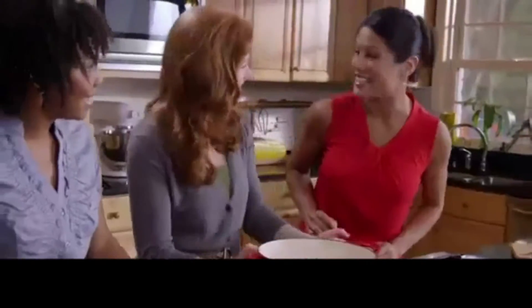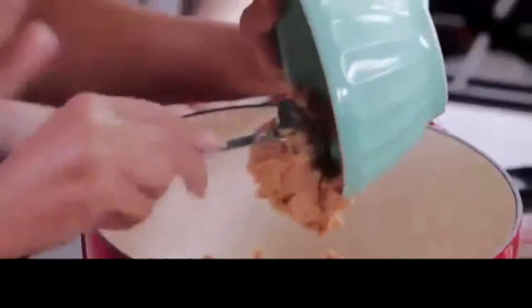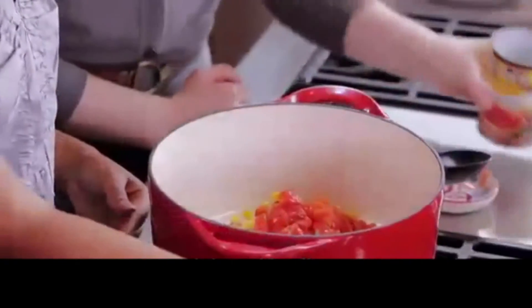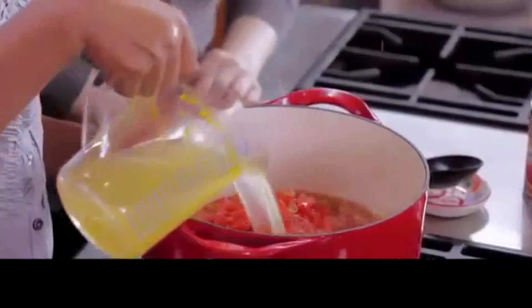Want to try something new for dinner time? Let's spice up your weeknight with creamy chicken tortilla soup. Start by adding the beans, then the corn, then pour in Rotel tomatoes and zesty green chilies for a southwest flavor kick. Next, top it all off with the broth.